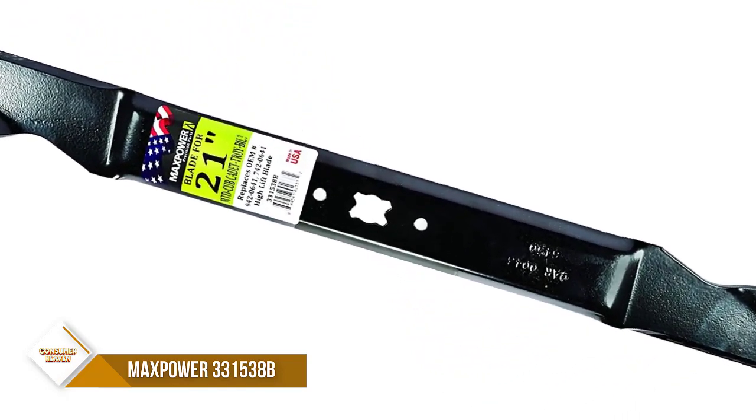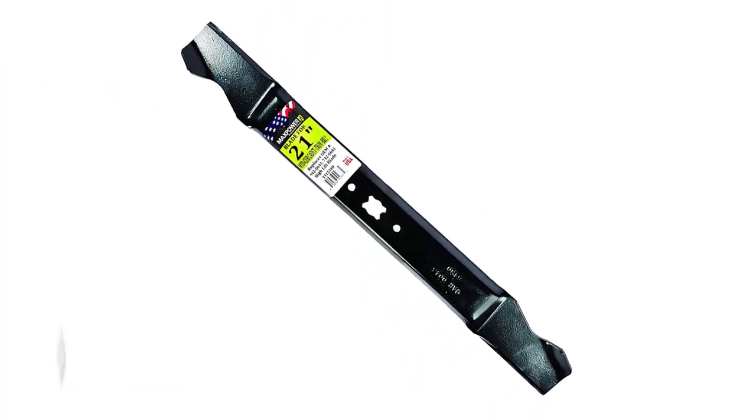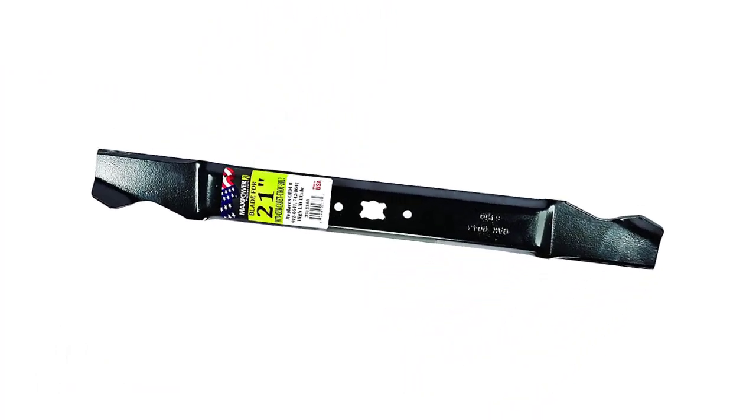It is manufactured to meet or exceed all OEM specifications. This blade is proudly made in the USA.